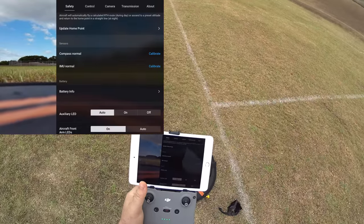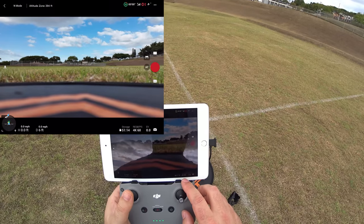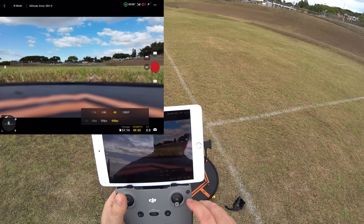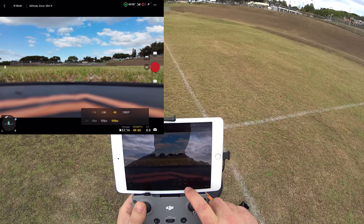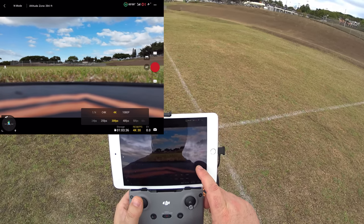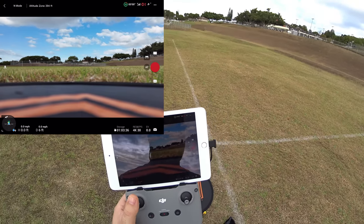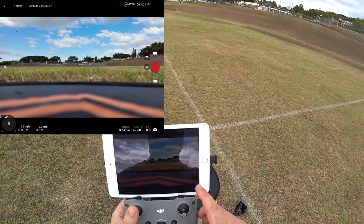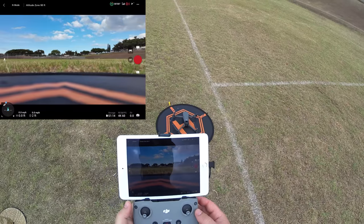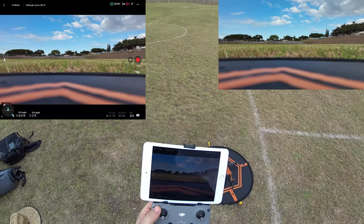The factory settings show 51 minutes and 14 seconds of 4K 60fps video on the 64GB card. You can change the resolution — dropping to 4K 30fps gives over an hour and three minutes. I'll keep it at 4K 60. I start recording by pressing the video button, and I can use the top-left roller on the controller to tilt the gimbal up and down.